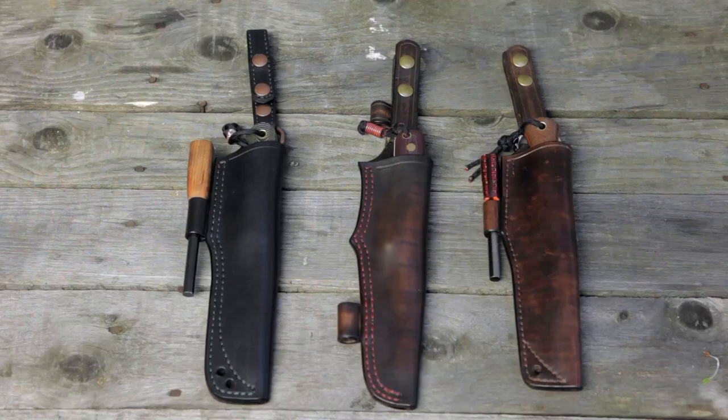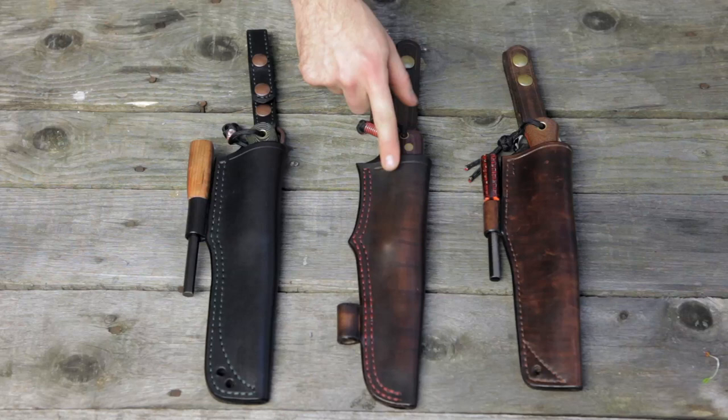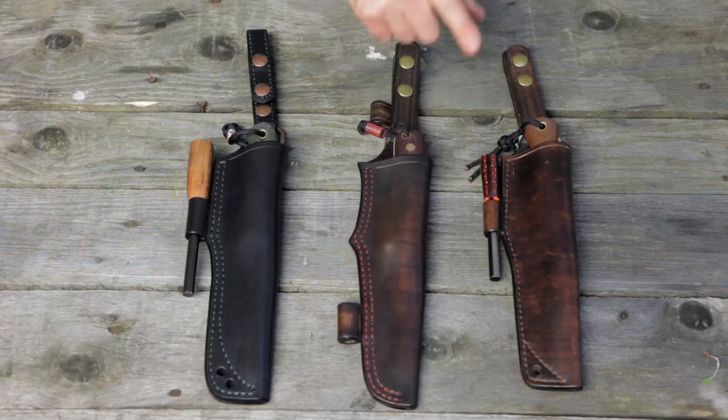Good morning everybody. I wanted to go over today not knives, not fire steels, but talk about a sheath maker that I've talked about in the past when I did the review on the LTR8 Genesis, but I wanted to give a little bit more attention to his work and show you the variety that he's done over a pretty short period of time.